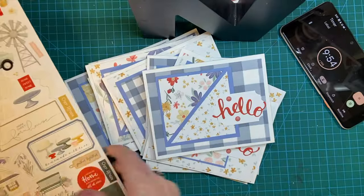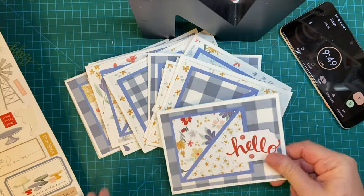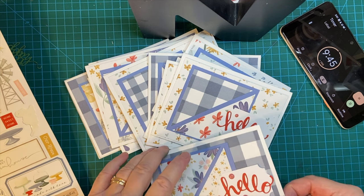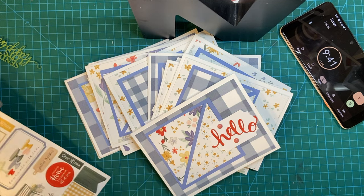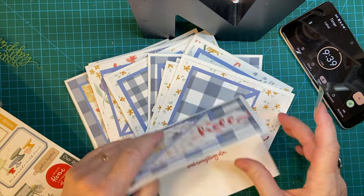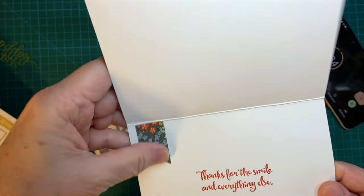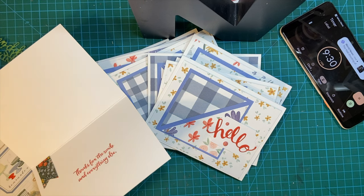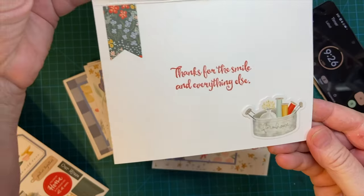I'm going to be using stickers and chipboard accents to decorate my cards. Some of them I will use a chipboard accent and some I will not, depending on the pattern paper. So let's just put something on the inside there. And down here, there's our first one.